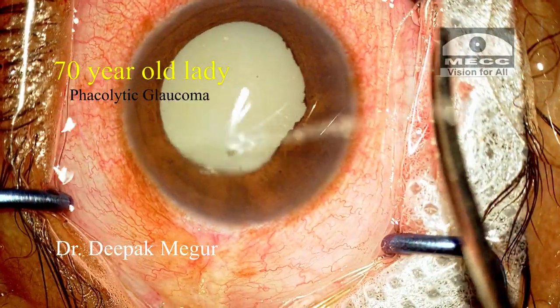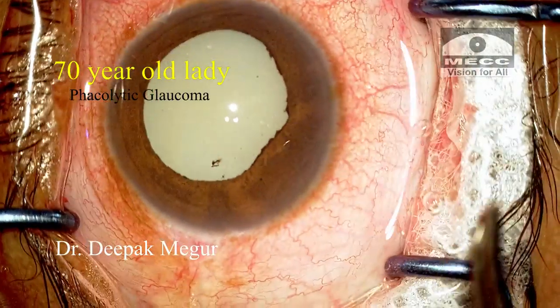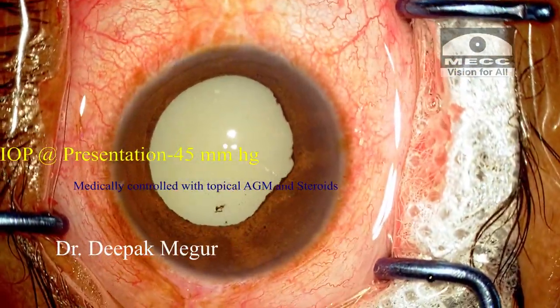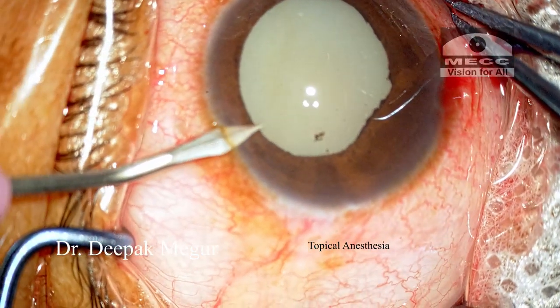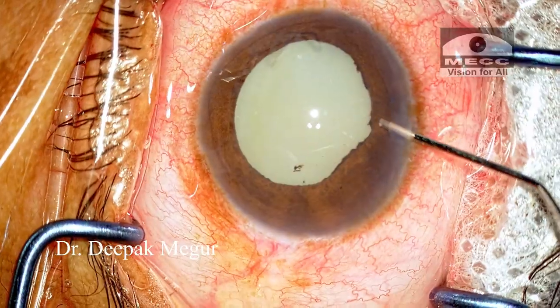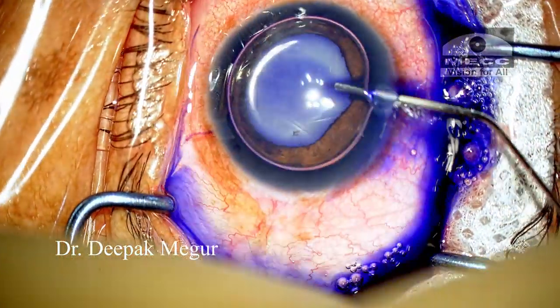Hello friends, this is Dr. Deepak Meghura and today we'll have a look at this elderly lady who has presented to us with phacolytic glaucoma. On presentation the pressures were quite high and we could control it medically, and now she's posted for surgery and has received preoperative mannitol.